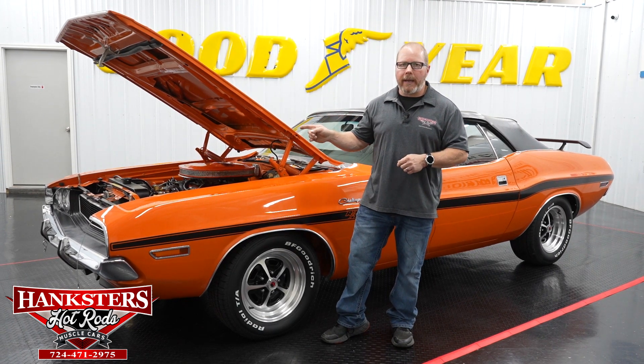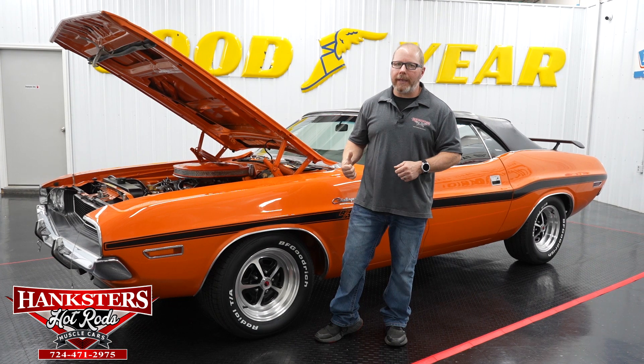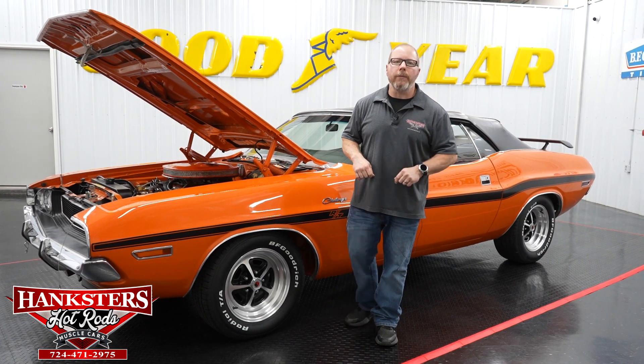With that said, we're just going to take a moment right now, close everything up, get this car back on our lift, and show you the complete underside. It's just as nice as what we've just shown you here. We'll meet back with you in just a few moments.